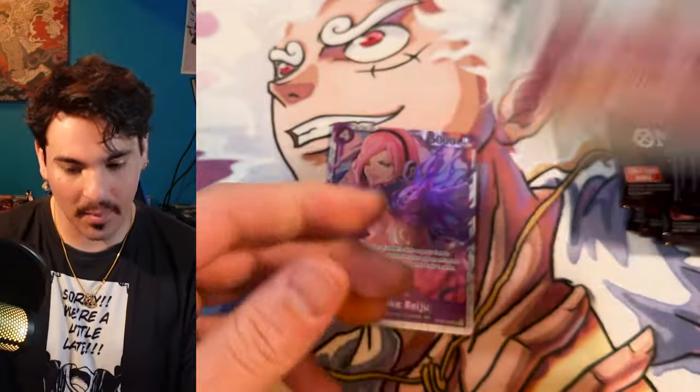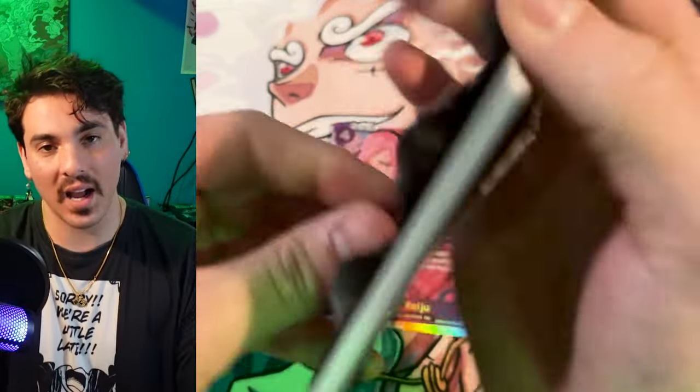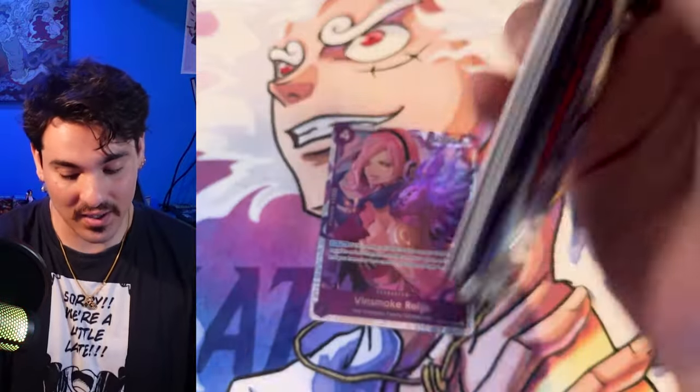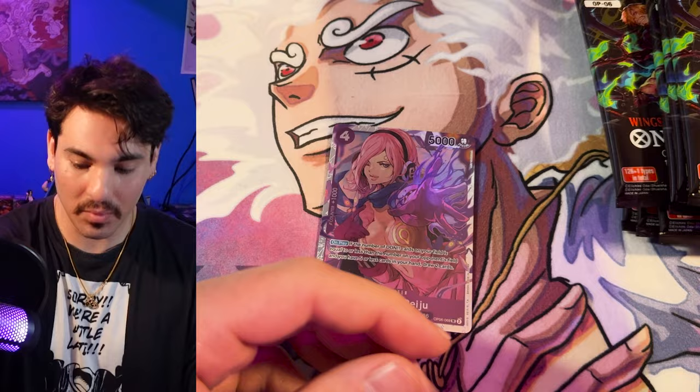I still haven't played the set, so I'm opening this. The set has just released and I'm recording all of them and releasing them one week at a time so you all can enjoy some weekly openings, and so I can have my cards in time to play with them — because I like playing cards. I enjoy playing the game.